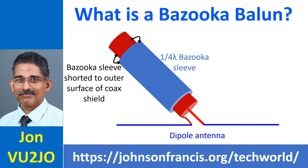The sleeve of the bazooka balun can be made of aluminum tubing used for a UHF antenna. The bazooka balun can be implemented between the dipole element of a UHF Yagi-Uda antenna and the feeder coax.